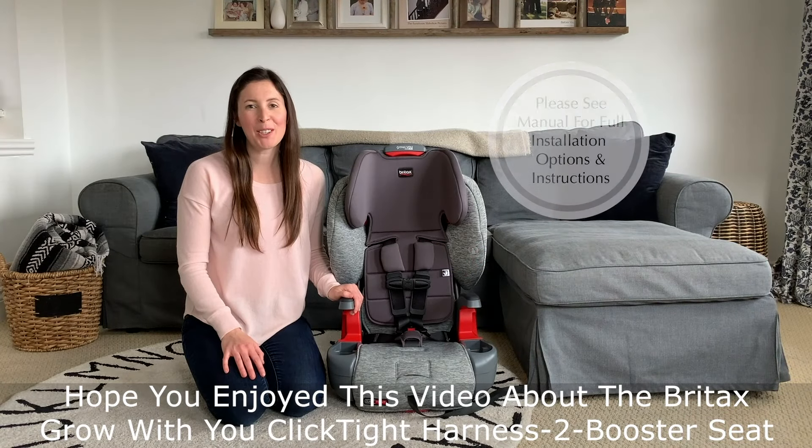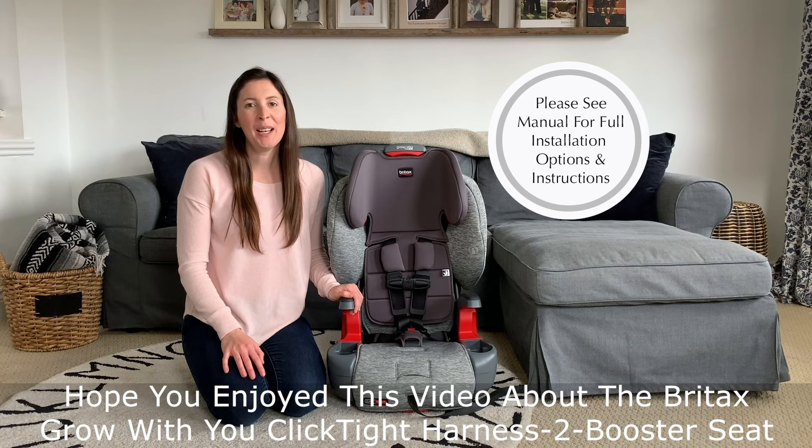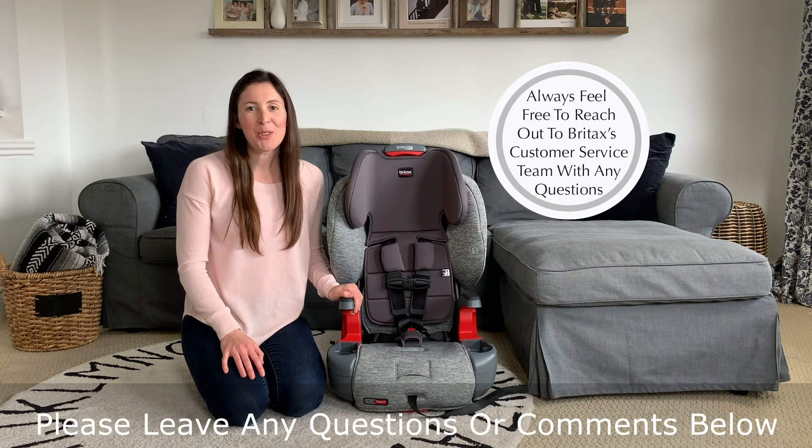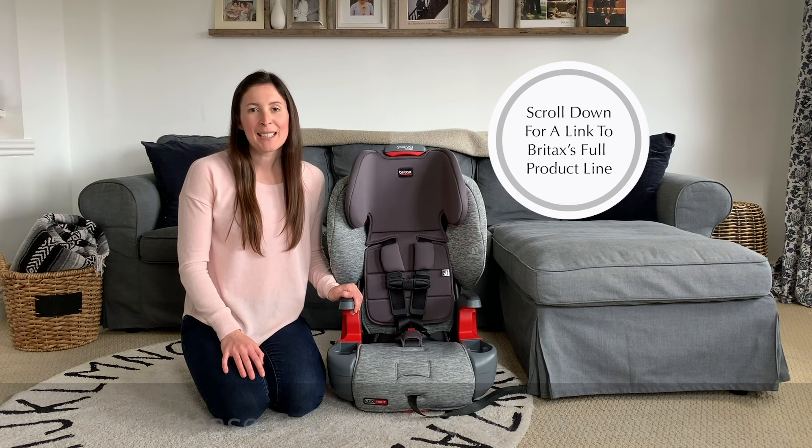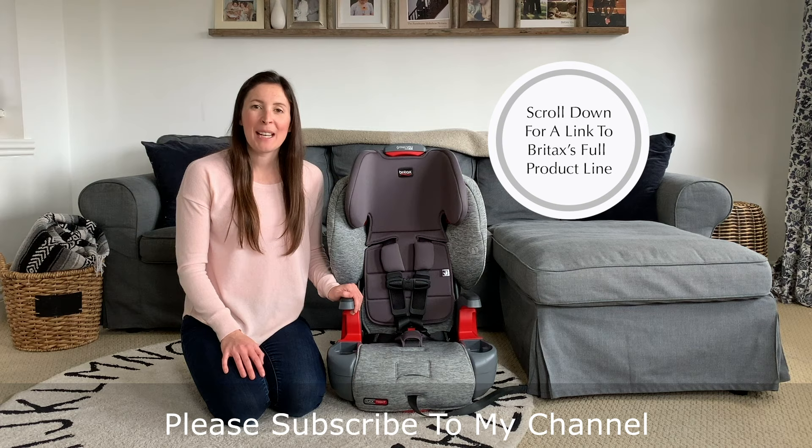I hope this quick video helped you understand how to use and install the Britax Grow With You ClickTight Harness to Booster Seat. If you've enjoyed this video, I'd love if you'd give it a like. Comment with any questions below and make sure you scroll down to get a link to Britax's full product line. Don't forget to subscribe to my channel so you can stay updated on all my new videos. Thanks and have a great day!